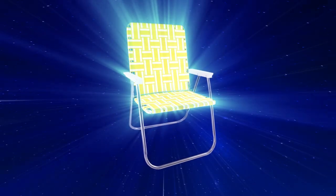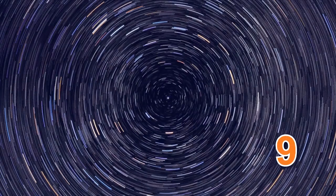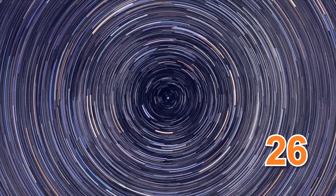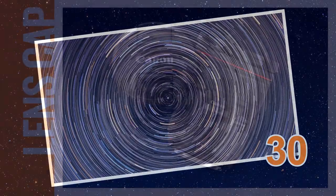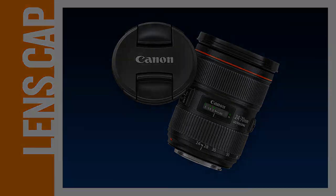Now's where that lawn chair you brought really pays off. I find that shooting for even as little as 30 minutes can yield some great results. Once you stop your star trails, put the lens cap back on and shoot a dark frame with the exact same settings you just used. The dark frame is used by the stacking software to reduce noise and hot pixels.